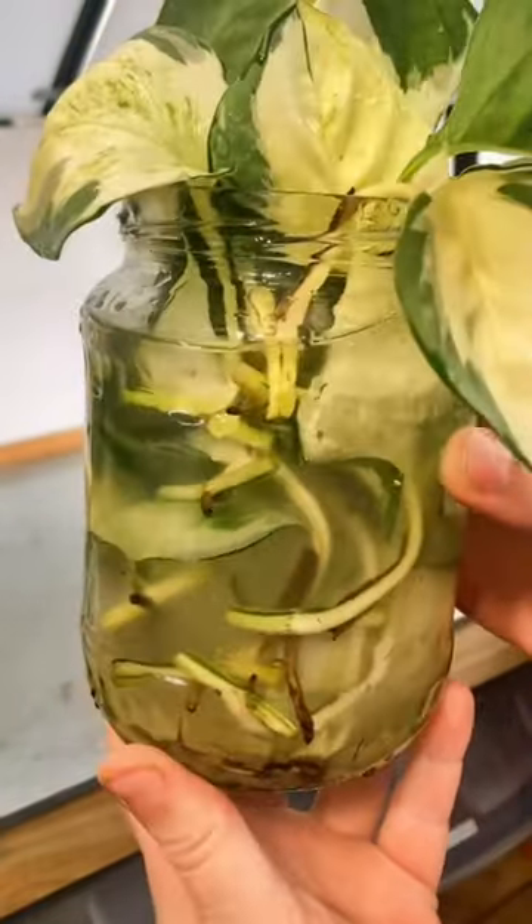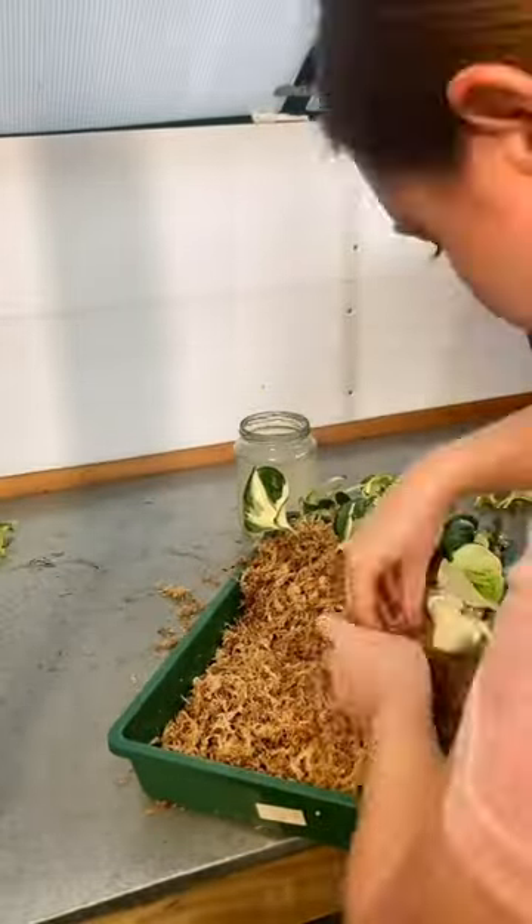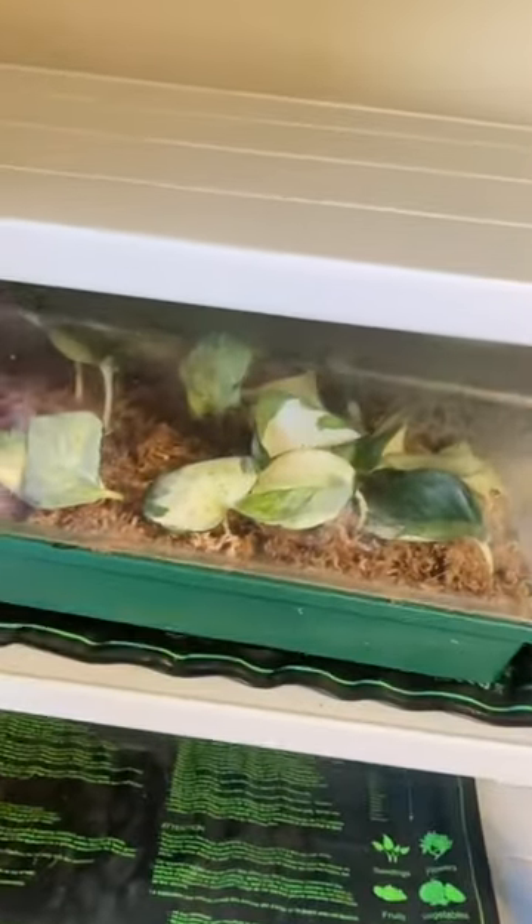The first method I'm trying is the sphagnum moss method, where I wrap all of the nodes in sphagnum moss. This method always works the best for me, and once I was done I put it on a heat mat and it was good to go.